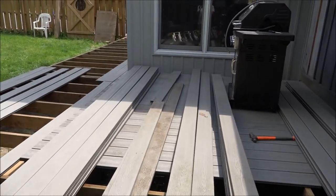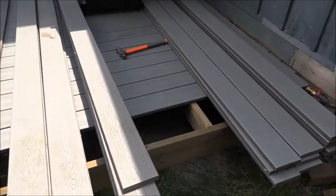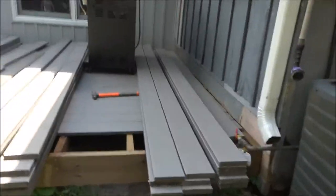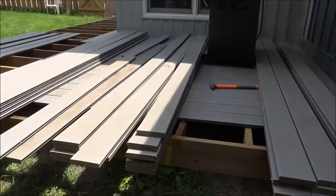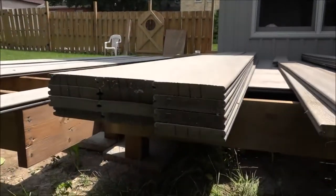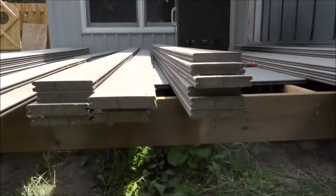I got the 10 by 10 section all done except I'm missing maybe two or three boards. This is kind of what I mean about being a jigsaw puzzle — I bring out all the rest of my composite wood that I had, and some are marked with a three, some are marked with the one.